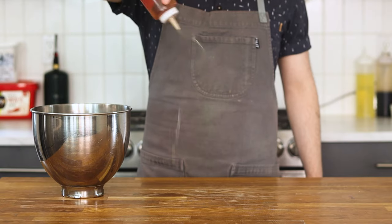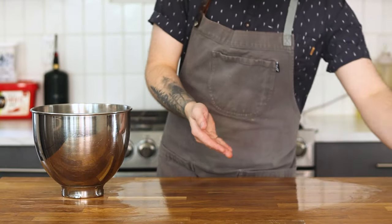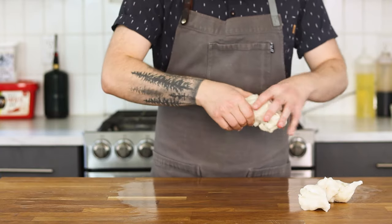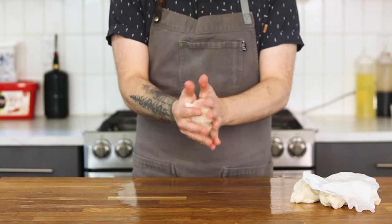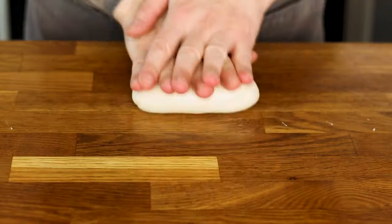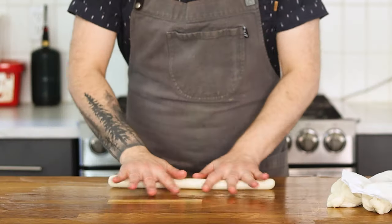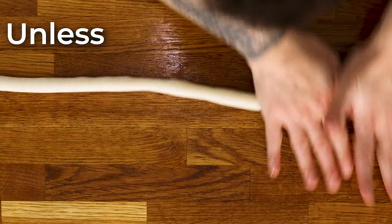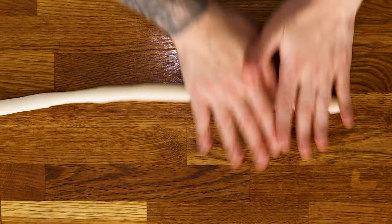Using a clean work surface, place a few drizzles of sesame oil to help season the rice cakes and prevent them from sticking. Adding a small amount to your hands too will also help. Transfer the dough to the work surface and separate into equal pieces, covering them with a damp towel to prevent them from drying out. Work the dough back and forth in your hands to soften it until nice and smooth and there aren't any cracks. Then roll the dough out into a nice long rope, roughly half to three quarters of an inch in diameter. Using both hands, starting in the center and pushing outwards will keep the dough nice and even.